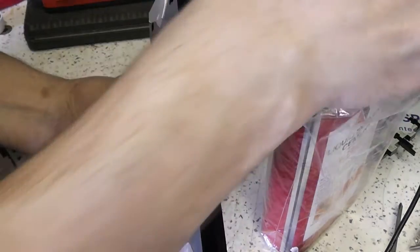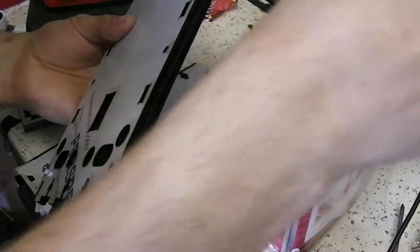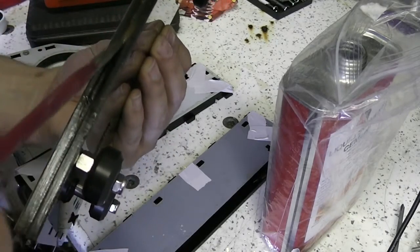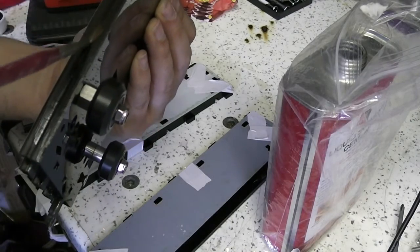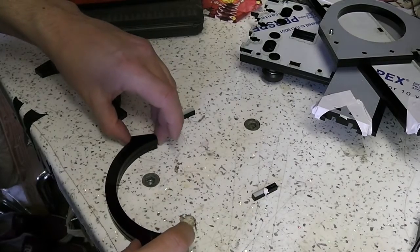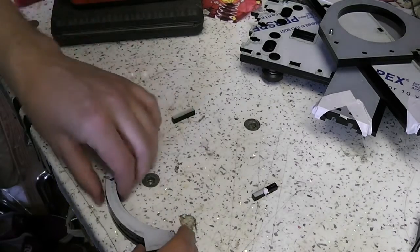I did use plenty of glue this time because it's a very heavy motor. I wanted to make sure those pieces were firmly glued together. You'll see the V-wheels are actually already on that base plate there because I did a test fit on the C-beam before I filmed this video. This is the clamp to hold the top of the spindle on.